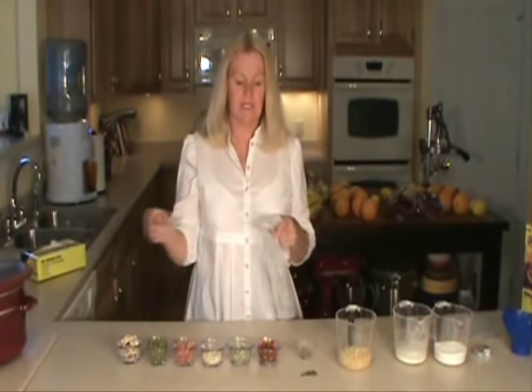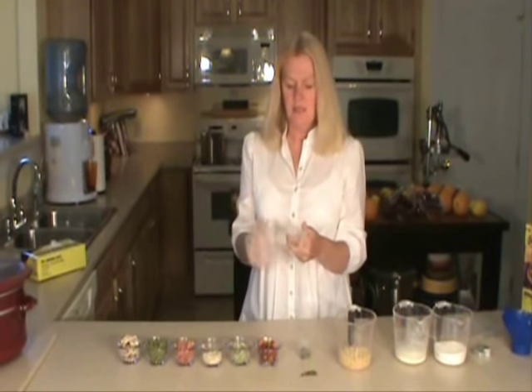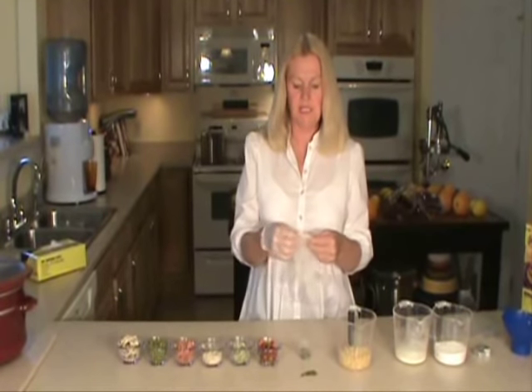Next, we're going to prepackage the exact same meal minus the chicken. You're going to put on your vinyl gloves. You want to make sure that the moisture doesn't get into your dehydrated foods.